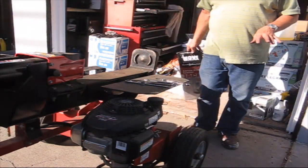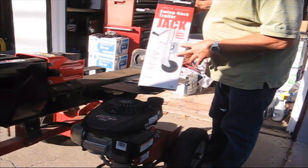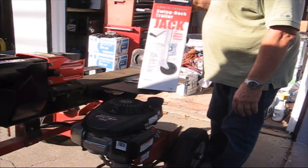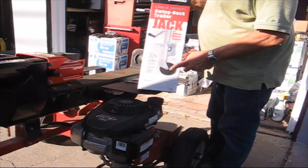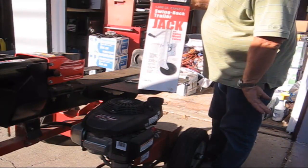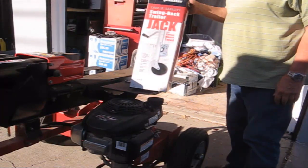Today I want to install one of these swing-back trailer jacks. I don't really need it, I just want to make it a little more convenient — I can lift it up and down, and it has a roller on it versus just a solid piece of metal. By the way, this is another Harbor Freight deal.